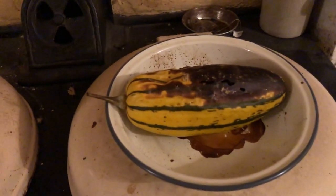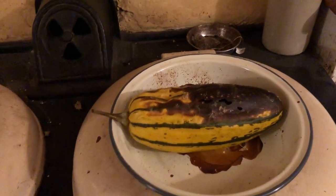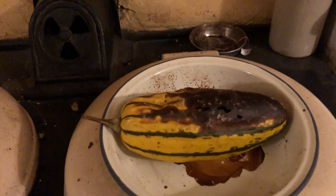So first I have to cut it in half. I have to do this with two hands, so I'll do the process by stopping videoing, doing some, and then showing you.